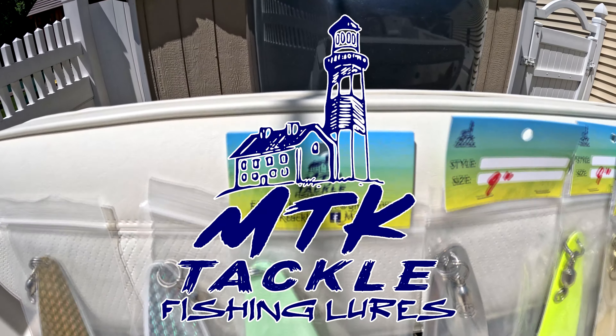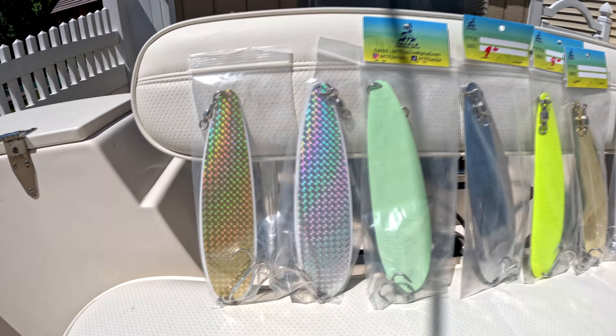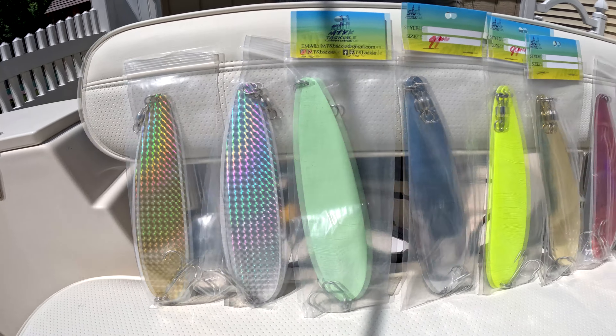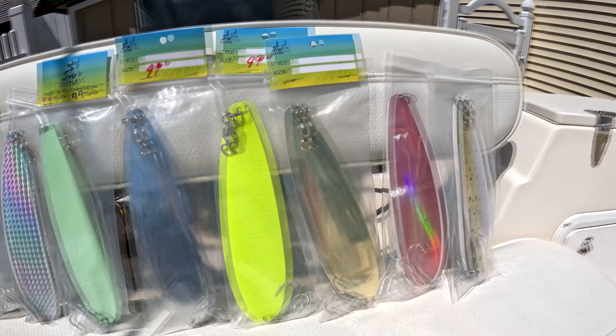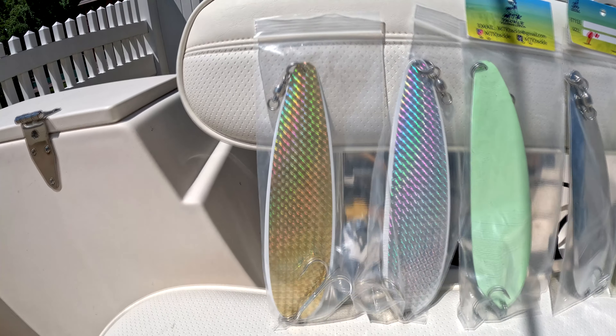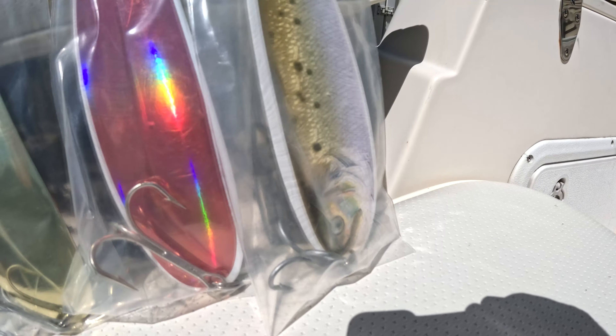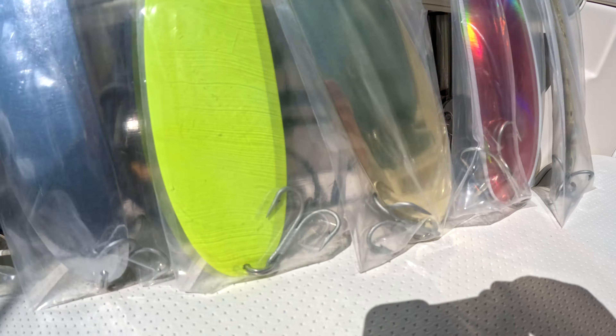Andy from MTK Tackle, also known as Montauk Tackle, has trusted me with his product line of Flutter Spoons. The agreement is I've got to bring these out, find those stripers, and see how they work. I do need to point out that the hardware he's using is absolutely second to none. The split rings, the barrel swivels — everything is ready to take on sharks, and the striped bass have absolutely no choice but to stay hooked.